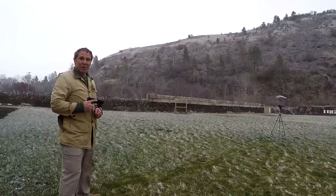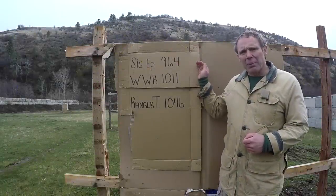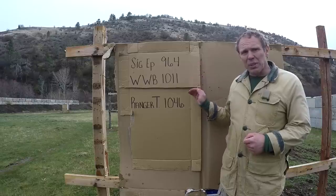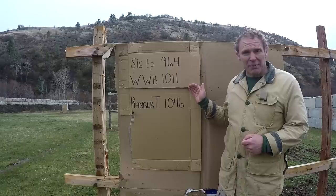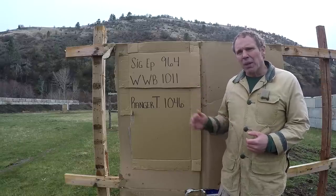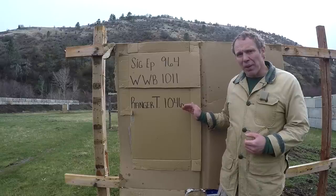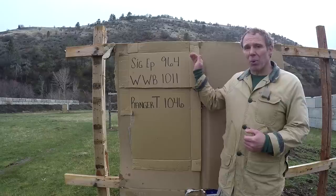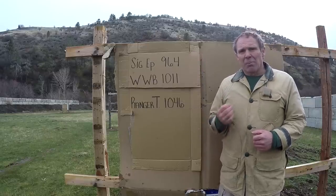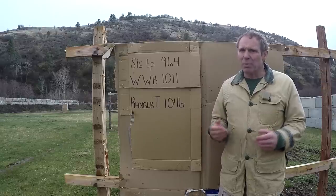Let's crunch the numbers. With the Sig Sauer Elite Performance we got a mean velocity of 964 fps. With the Winchester White Box it's 1011 — that's 47 feet per second more, which is debatable as significant. But with the Winchester Ranger T-Series we see a mean velocity of 1046, which is 82 feet per second more than the Sig Sauer Elite Performance — and that is significant. But how will these numbers translate into effectiveness on the target? Let's put that to the test.